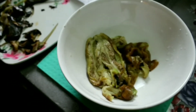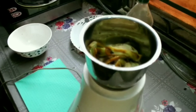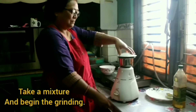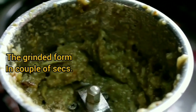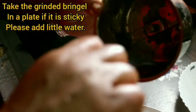The brinjal will look like this after peeling off. Now we're going to grind it using a mixer — just a couple of seconds. It's perfectly ground because brinjal is very soft and doesn't take much time. If it's too sticky, you can add a little water and pour it down.